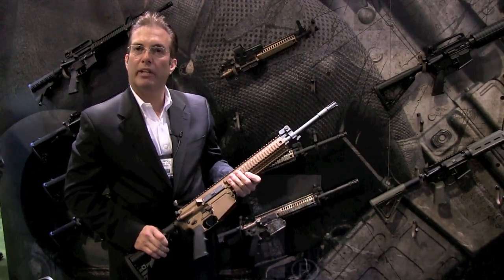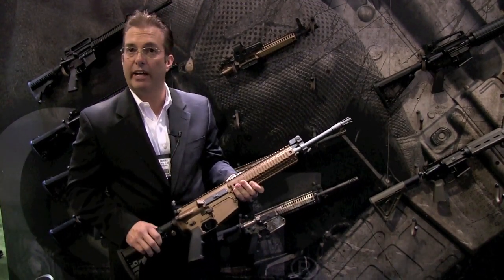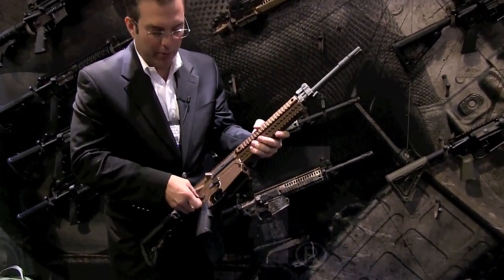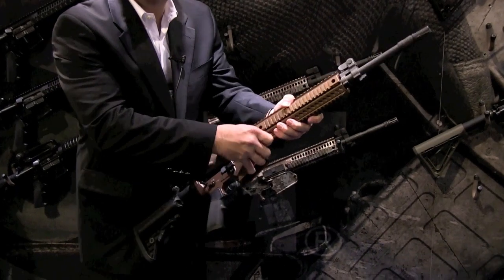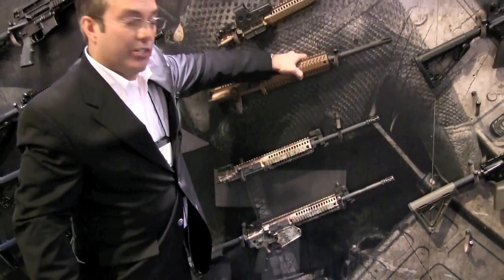What I'm going to do right now is convert this .308 caliber LE901 into a .556 LE901. The way that that's done is by removing the complete upper receiver assembly as a unit. It stays intact. If you have any optics mounted, they stay zeroed.